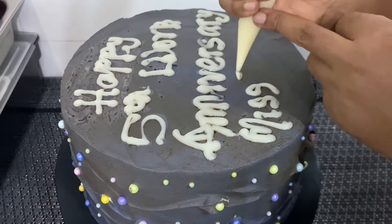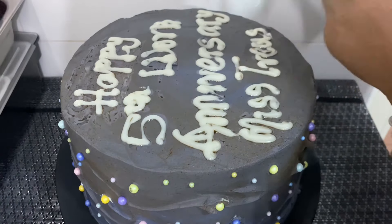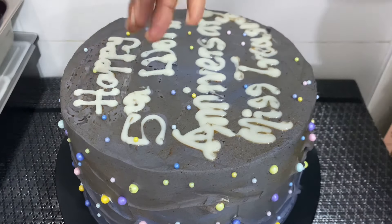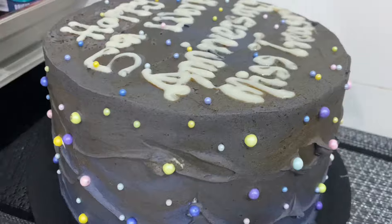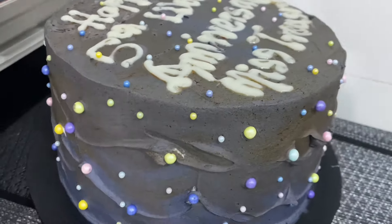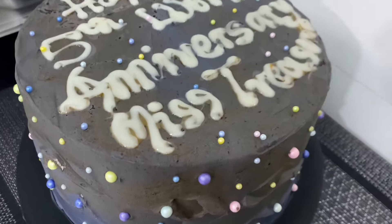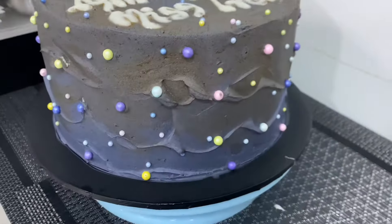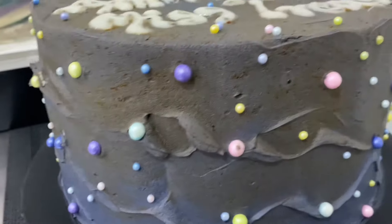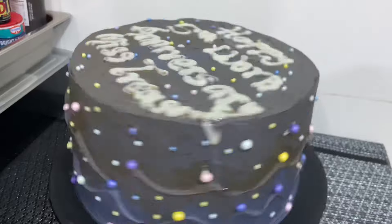I just had to make do with what I had. This is how the cake finally turned out — it's very nice, very beautiful. If you see the final video of this cake, you wouldn't believe it was what I struggled with initially. I was so happy with the end results, even though this wasn't the original plan I had.